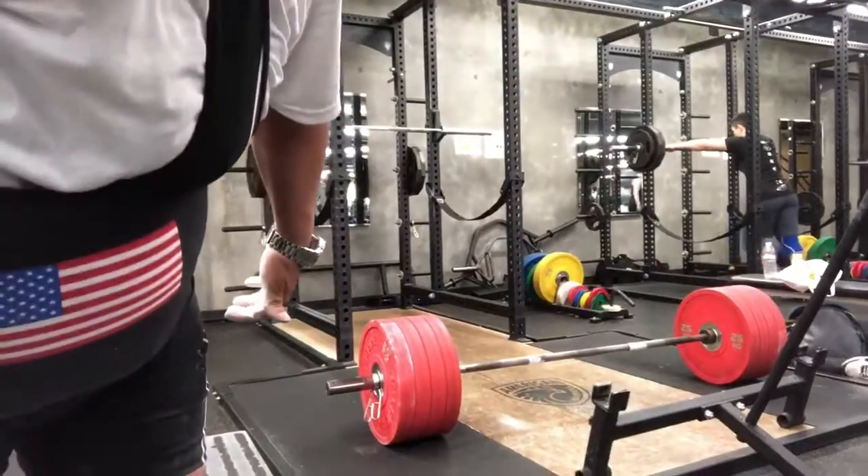There it is, barely — but we did 485. The hardest 485 I've done. Those two and a half months away — two months — they really sap your strength.